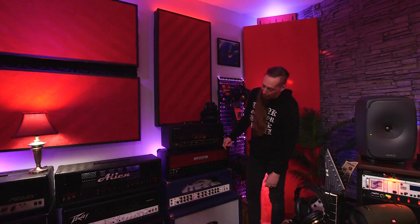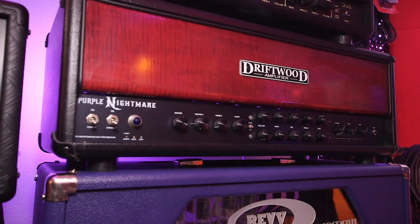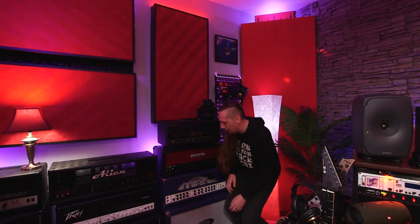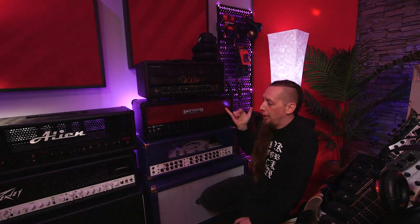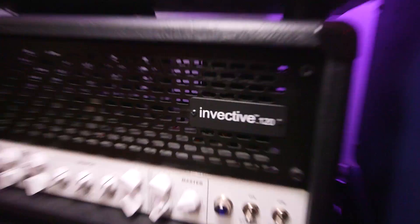This is my Driftwood Purple Nightmare — a German-built boutique amp. The components are cork-sniffer quality. It surprised me when I first got it because it has features I hadn't seen elsewhere: a built-in tube screamer circuit like an 808 circuit, a noise gate in the back, and it also has pedal power. Other amps have since stolen those ideas.